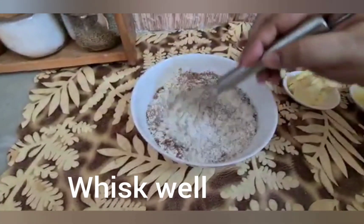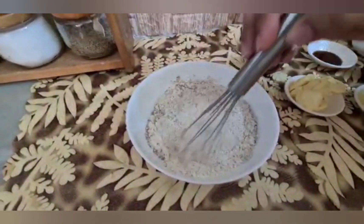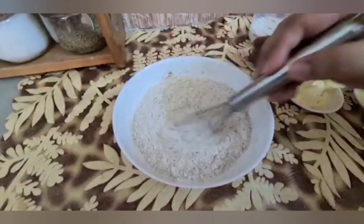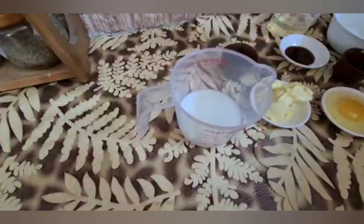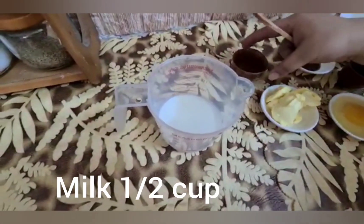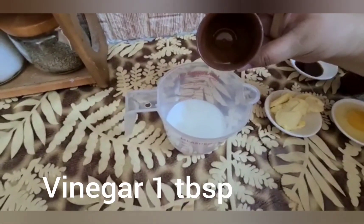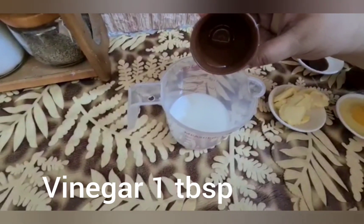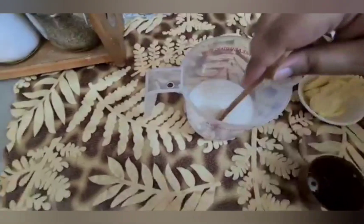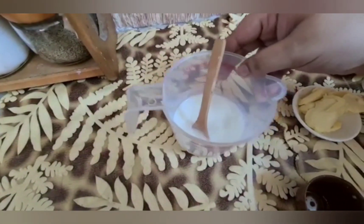After adding baking soda, we will mix the flour mixture. The third step is the preparation of buttermilk. If you have buttermilk, great — if not available, you will make it. We add 1 tablespoon of vinegar and let it sit for 10 to 15 minutes, so our buttermilk will be ready.